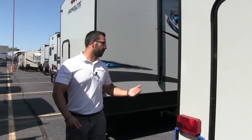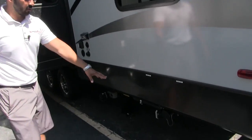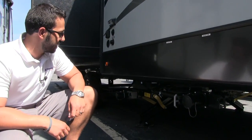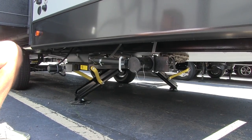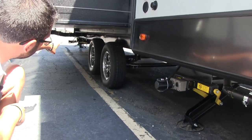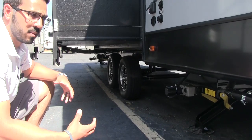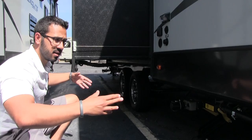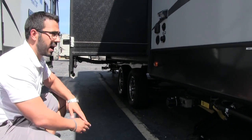Coming around to the off-door side, the termination hookups are right down below. Here is your gray tank valve, and right next to it is the black. When emptying, you generally want to pull your black first and then the gray. There is also a second termination up front, so bear that in mind. At a dump station, dump the first one, move forward, and dump the second. At a full hookup, a Y-connector will let you bring them together and run both down at once.